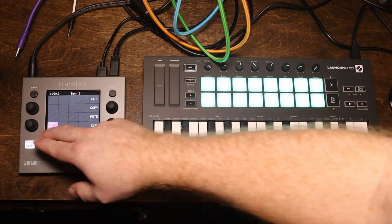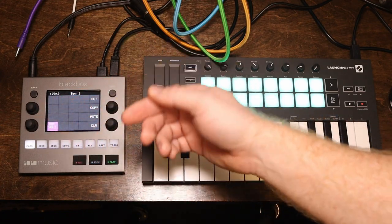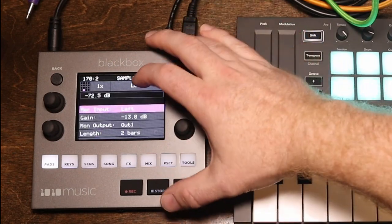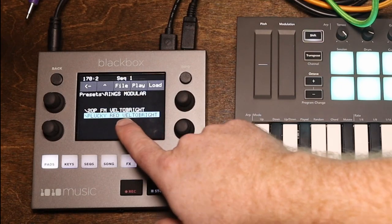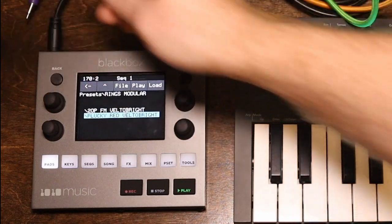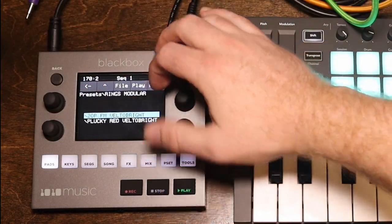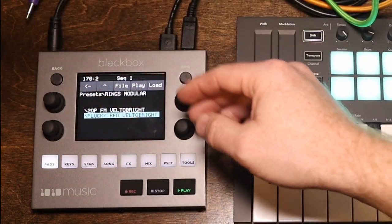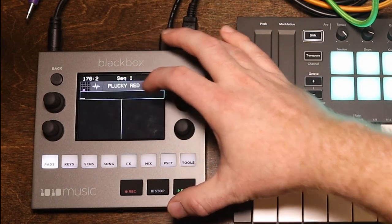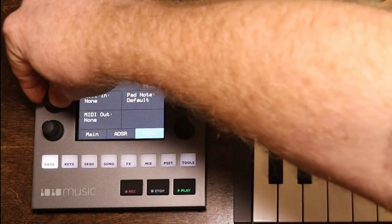I want to show you how you can actually load these. It has saved that multi-sample into a folder within my project. If I want to load another one or reload that one, it's very easy. I'll hit clear — now I don't have any pads. I'm going to a different pad to show you I'm actually loading this. Hit info, go to load, and you can see I have the red mode velocity to brightness and the 2-op FM velocity to brightness. This is the main folder structure and you can see all my projects. I'll go into Rings Modular, hit load, select the plucky red mode velocity to brightness, hit load, file, load all. It's going to make a multi-sample. Going back to my pads, go to MIDI, MIDI input, channel 1.